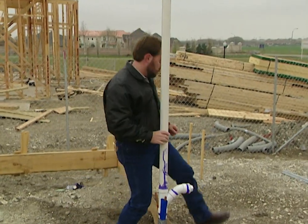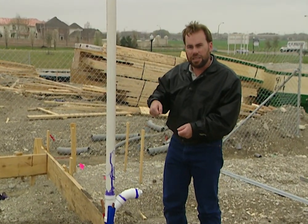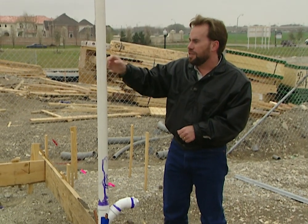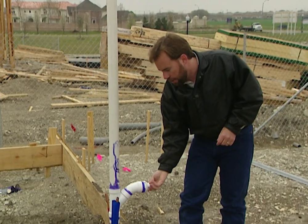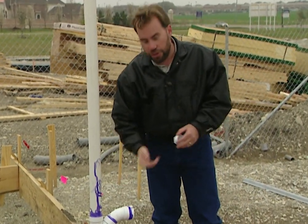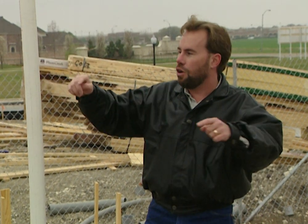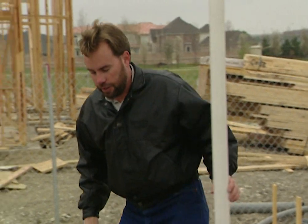Over here we have what's known as a clean-out. If you ever get a clog in your sewer line, you've got to stick a cable — called a snake — down in there and break up that clog. One way is to climb on the roof and stick the snake all the way down your vent stack, but the roof on this house is going to be really high. Here we have a clean-out that actually sticks out of the exterior wall. You can just come to the outside, pull that off, stick your snake in, and clean out any clogs. They did this all the way around the home — anywhere there's a vent stack on an exterior wall, they put a clean-out there.